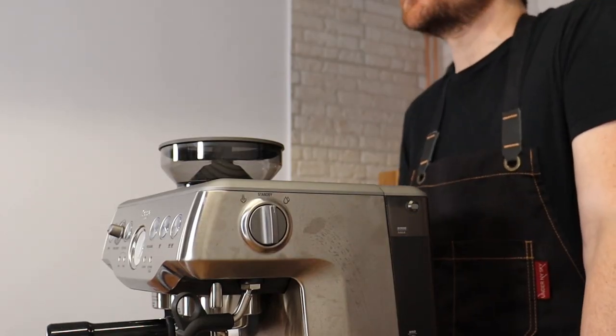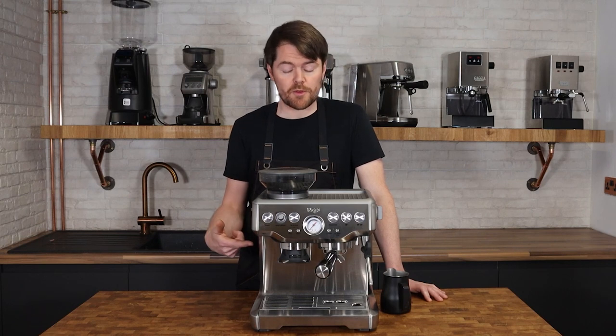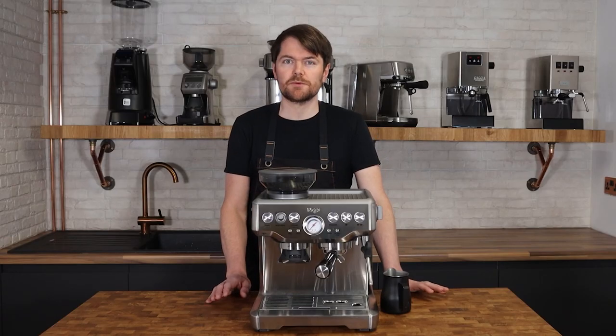What I've found to be the best process with thermoblock and thermocoil machines is to add a milk spinning phase before the aeration phase. With the Sage Barista Express, the Barista Pro, the Duotemp Pro, the Bambino Plus, and most other entry-level machines with thermocoils or thermoblocks, I'd start first by burying the steam tip — keeping the jug at the right angle — to allow the milk to start rolling or spinning and get the vortex going. On the Barista Express with the single hole steam tip and the original thermocoil, I usually find this to be around 10 seconds, just until you get the milk spinning.